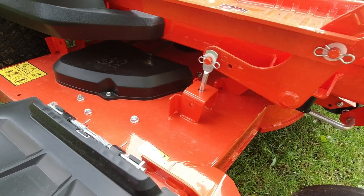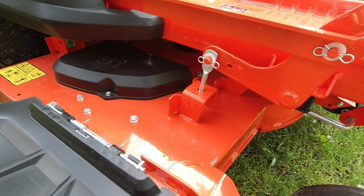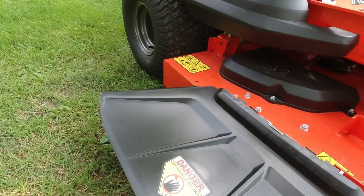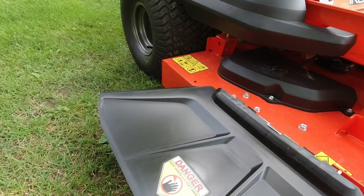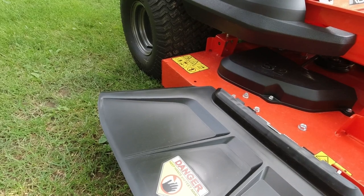Ariens does have plastic covers over the outer pulleys on the deck. This deck is a three-bladed deck — the 42-inch is two-bladed and the 60-inch is also three-bladed. The poly covers over the pulleys are easy to remove with just three bolts if you want to do a thorough cleaning in the fall. The safety discharge cover is also poly — not rubber — but it looks like it's going to hold up well and I don't expect it to break as easily as some other brands.